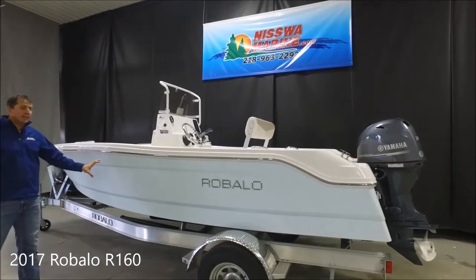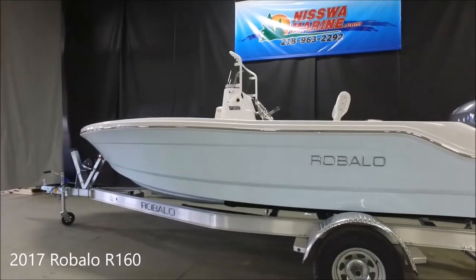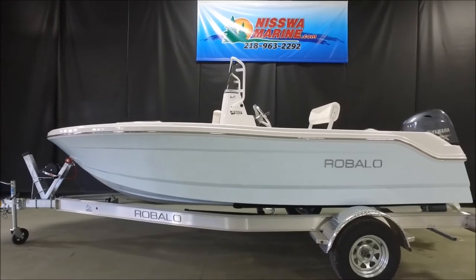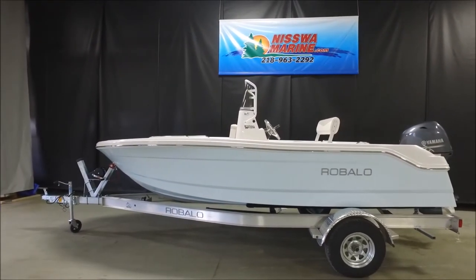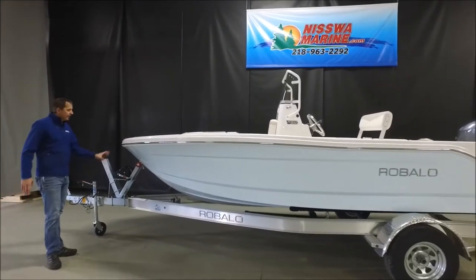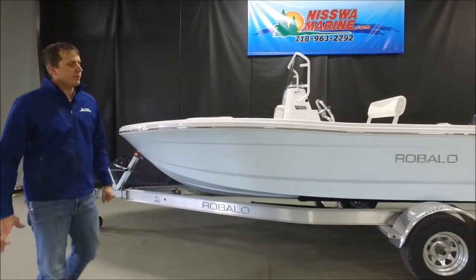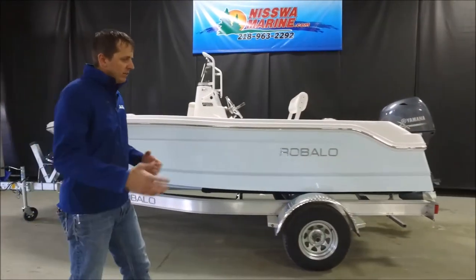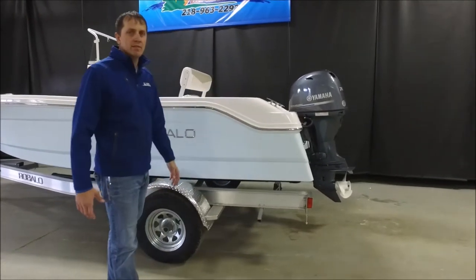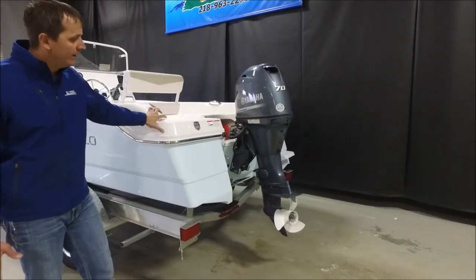The first thing you'll notice is the ice blue color. This is a really unique looking boat with a color that really stands out. This is a 16-foot boat on a trailer, kind of a complete package with a 70-horse Yamaha four-stroke — a good mid-range engine. You can get a 90-horse, but I would recommend the 70 as it is plenty of power to push this nice little center console fishing boat.